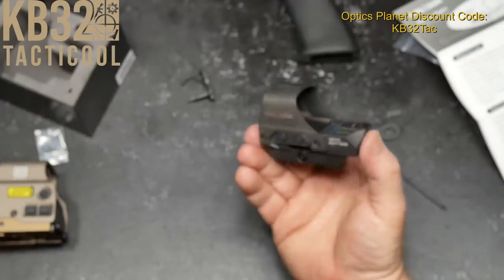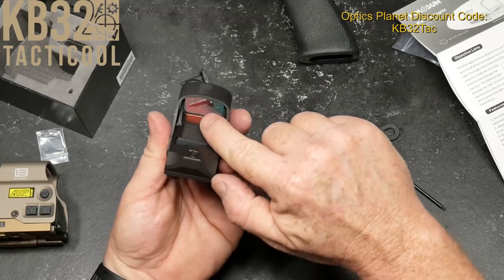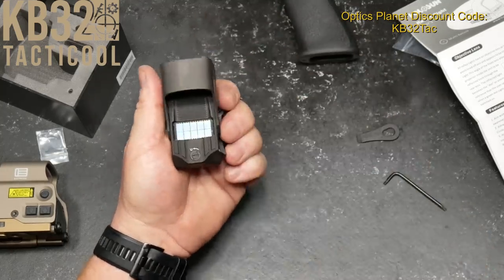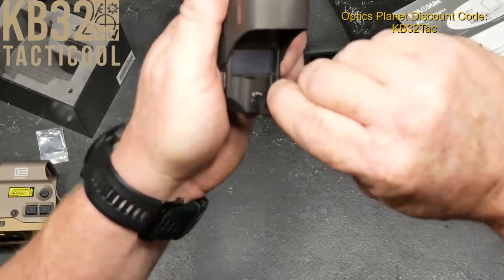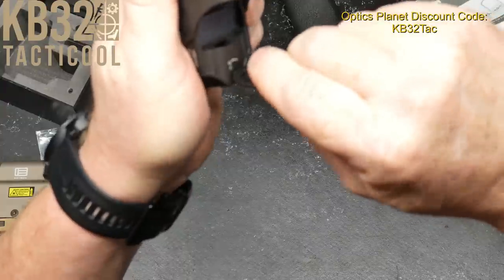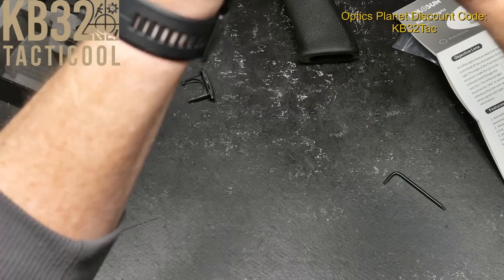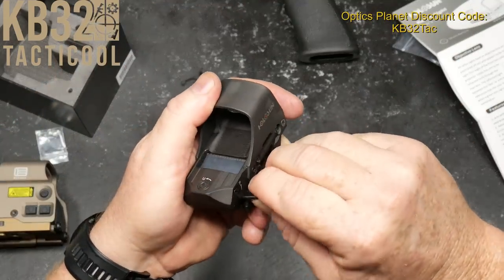The idea behind reflex sights is they project from the backside into a mirror kind of thing and you're seeing that. Adjustments up and down are right here. Let's see if we can get those tactile clicks — you can hear that. Same with the right and left.